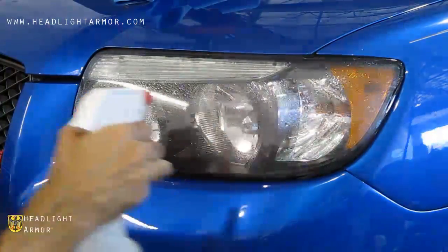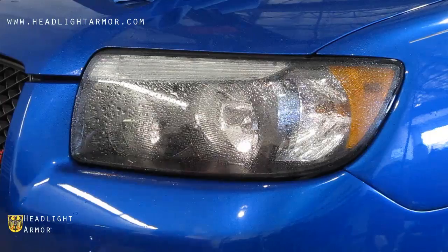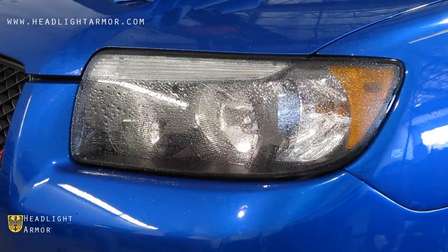Once you have your headlight clean, go ahead and mist down the surface of the light with water, remove the kit from the backing paper, and mist down the adhesive side of the kit.